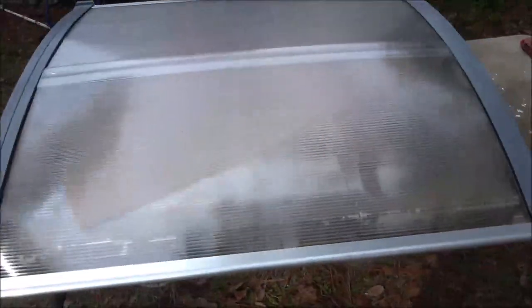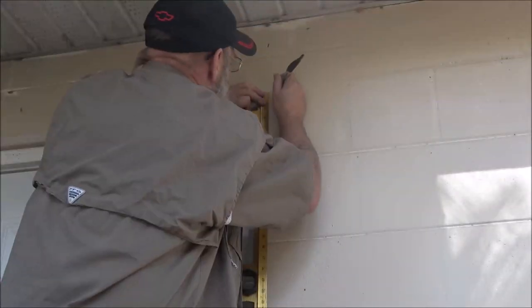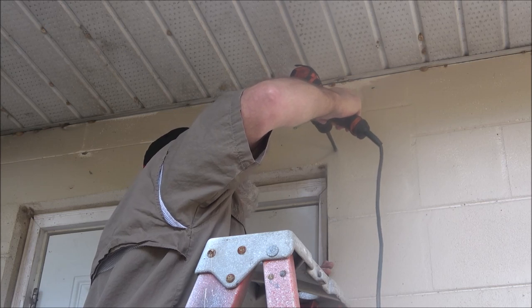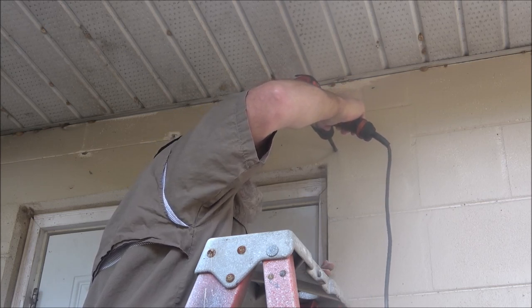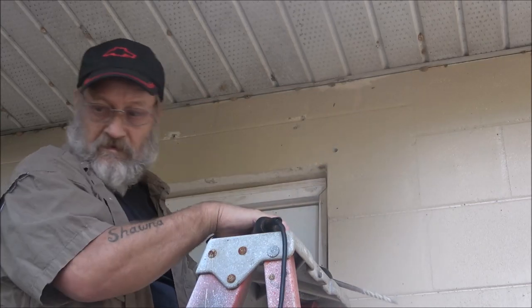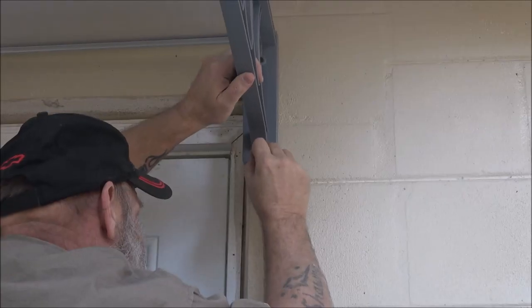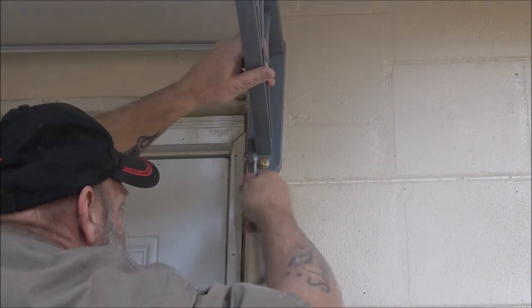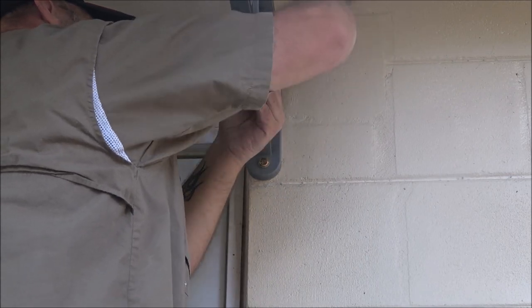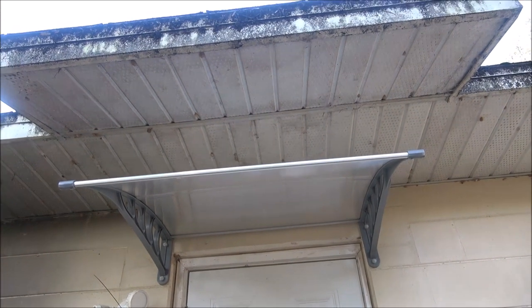That's all it takes. This is what it should look like once you have it assembled — very nice, very easy. And there's what it looks like finished up.